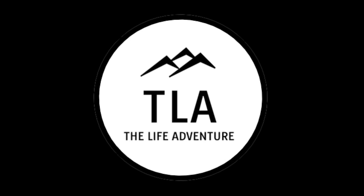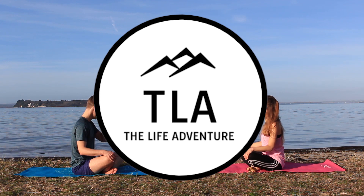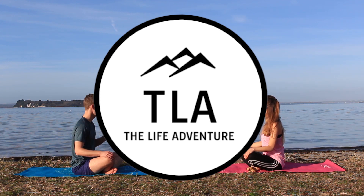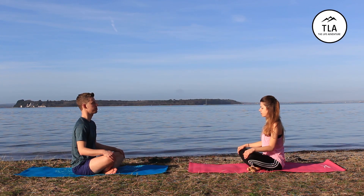Hello and welcome to the Life Adventure. Today we're going to take you on a journey into yoga. This video is for complete beginners, so if you've never done yoga before, don't be afraid — just sit down, follow us and enjoy the ride.